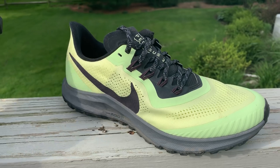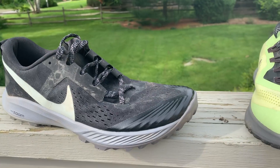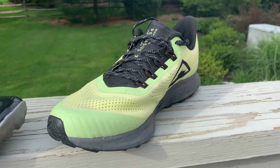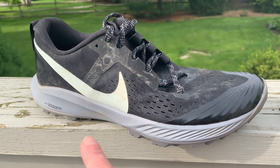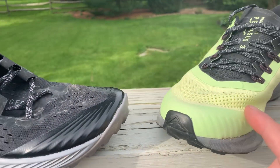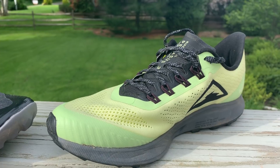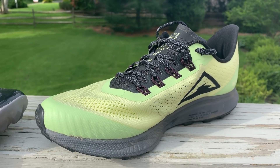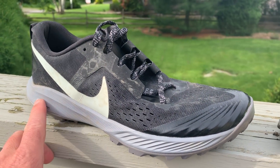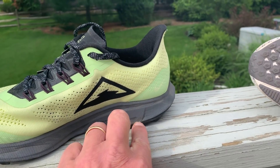How does it compare to the Kiger? The Kiger has a 4 millimeter drop, whereas the Trail here has an 8 to 10 millimeter drop — we're getting confirmation from Nike. The Kiger also has a single zoom air unit in the back and a rock plate in the front; there is none in the Pegasus Trail, which makes it torsionally more flexible, and that's maybe why some of us felt it was a bit tippy on more technical terrain. The Kiger also has React foam versus Cushlon in the Pegasus Trail.